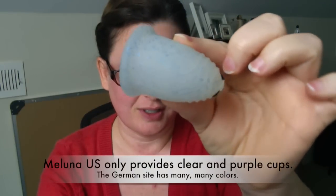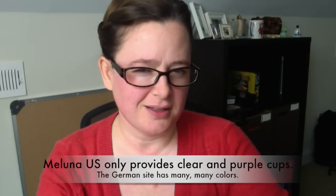So now we can get these pretty easily and they come in a variety of colors — and of course there's this glorious glitter. The U.S. website has a couple of colors now but it's mostly clear, and I don't think we have the glitter.